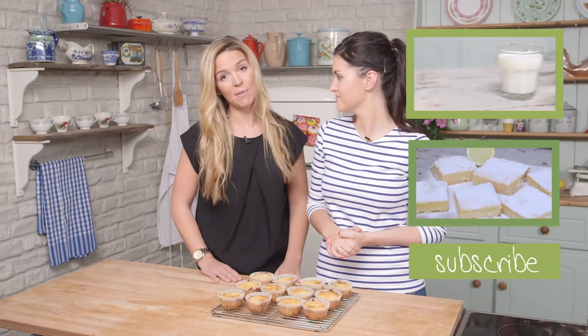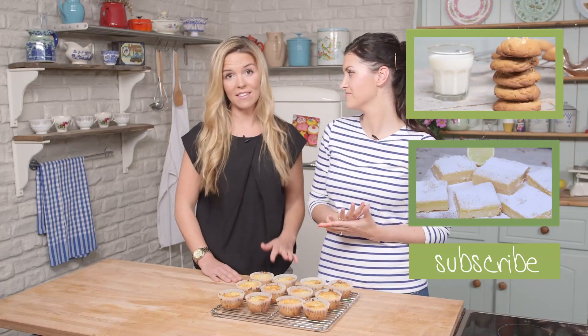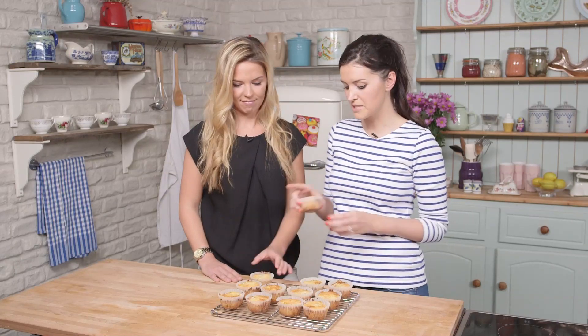If you've made this recipe, we'd love to see your efforts. So please tweet us at PeanutButtered or at VideoJugFood. We're going to enjoy these with a cup of tea. We'll see you next time on Keep Calm and Bake.